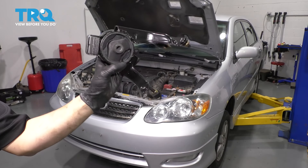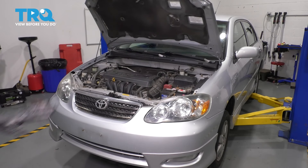In this video, I'm going to show you how to replace your rear engine mount. That's the one that goes up against the firewall all the way down. Let's get started.